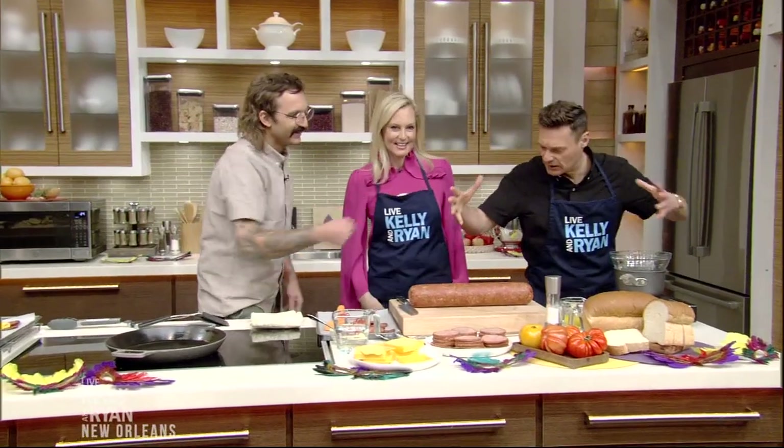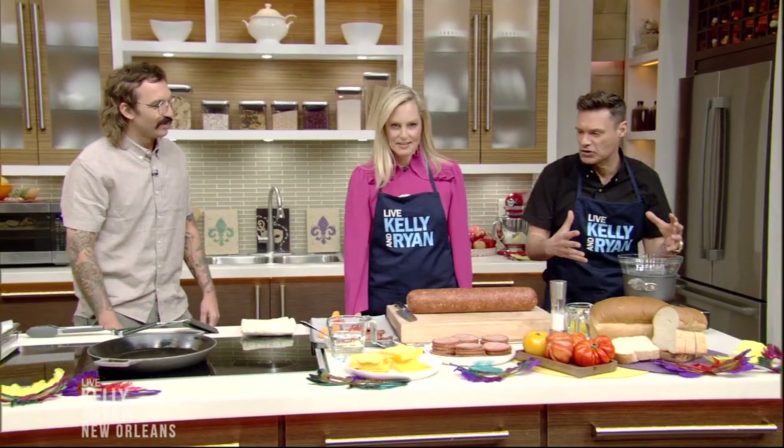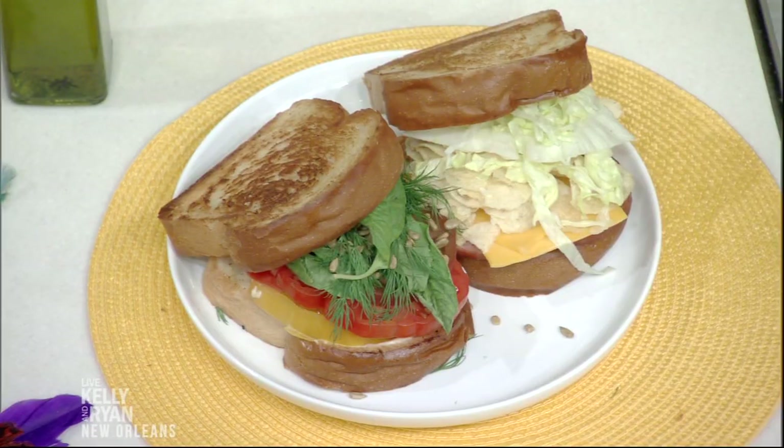Good to see you. So good to see you guys. You've got the bologna. We're going to start with the mustard sauce. We're going to jump right in. I've never had a fried bologna sandwich, so this is exciting.